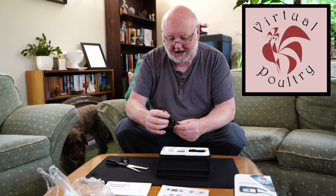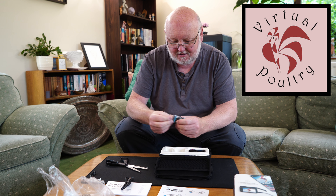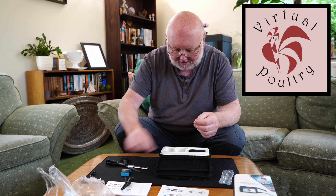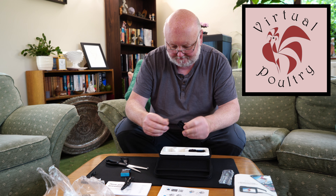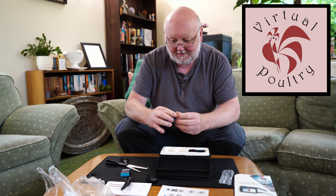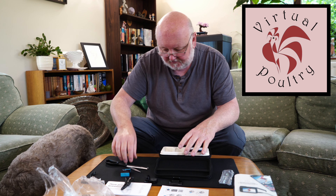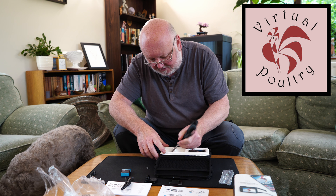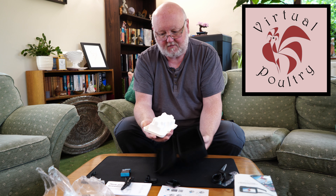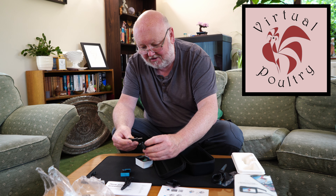We've got a USB-A to USB-C lead. We've got a battery to go in it — presumably a little tab on it to help me get it out of the camera. We've got a base plate. We've got a stick-on mount for the base plate which has good quality 3M branded adhesive pad on it. There's also a bolt in the bottom there.